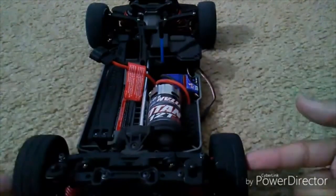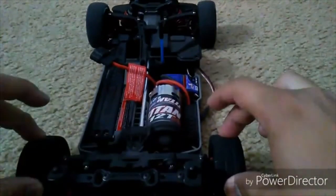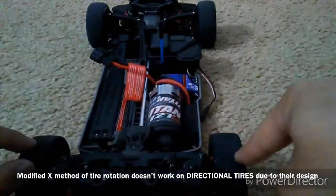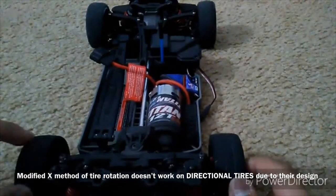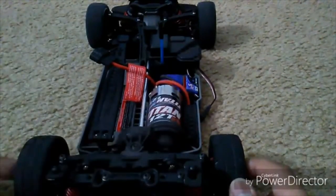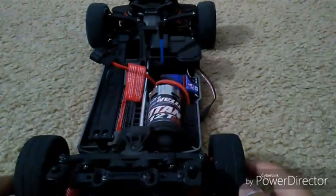So with the modified X method on front-wheel drive vehicles: you take the front tires straight to the rear. Then, using the modified X, the right rear tire goes to the front left side of the car, and the left rear tire moves to the right front side of the car.